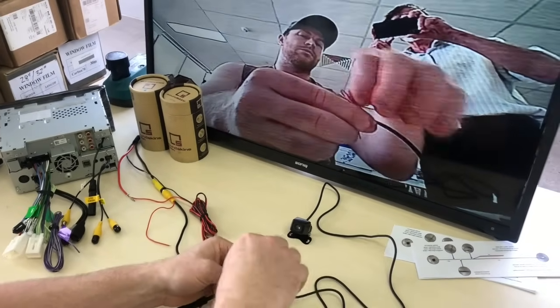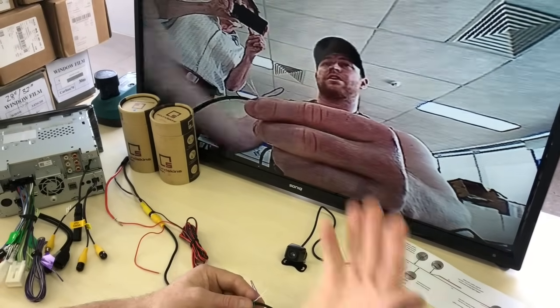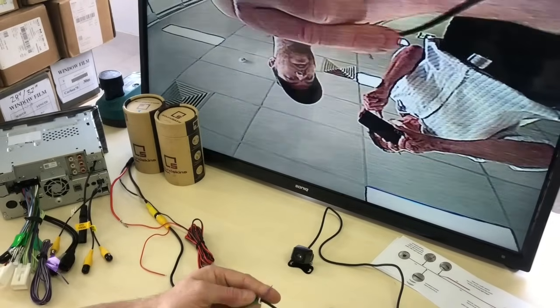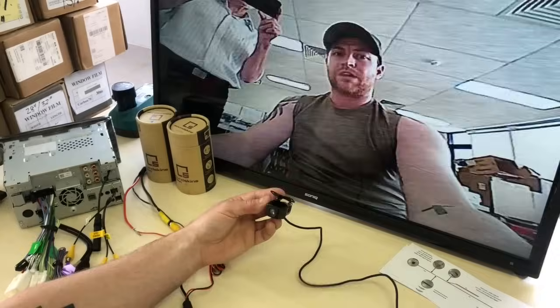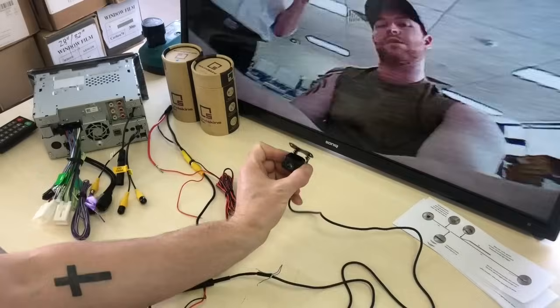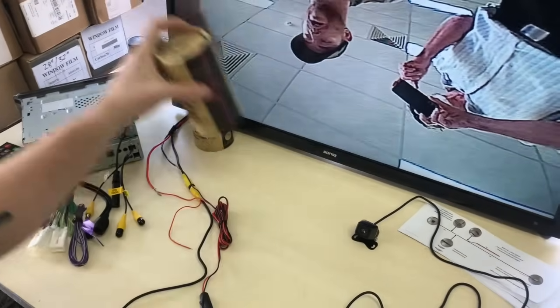The other loops handle the vertical and horizontal reflection of the image. The white loop is horizontal — if you cut it, it flips the image horizontally. The purple loop is vertical — cutting it flips it vertically. So once you've done that, you can mount your camera in the correct orientation. These cameras are very versatile and small, which is why we use them. They also come with a 12-month warranty.